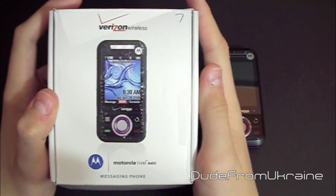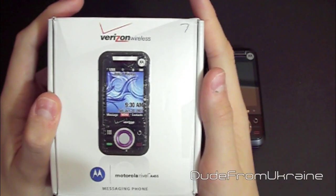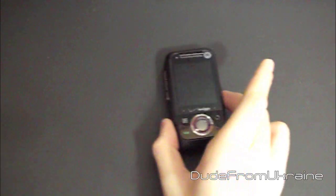This was sent to me for a review, and I will be returning this after the review. So thank you so much, Motorola, for giving me this opportunity — I really appreciate it. Alright guys, let's set the packaging aside and take a look at the phone itself.